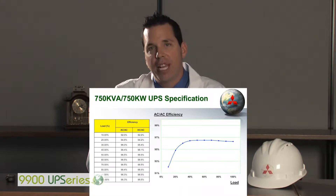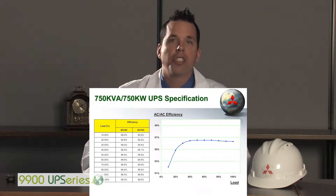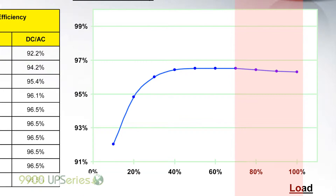This is a graph of the 9900B series 750kVA 750kW machine. Not only can you see that the efficiency has increased greatly on the high side — the 70, 80, 90, 100% side of the load — but with the new IGBT technology that we're using, we've also been able to flatten that curve on the lower load end of the spectrum. If you pay particular attention to 10% and 20% load, you're in the 92 to 94% range. These efficiencies are the first of their kind in the UPS industry.